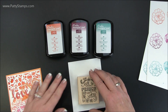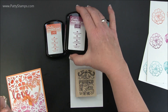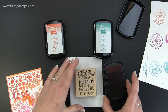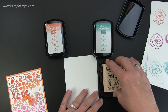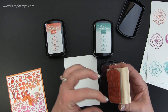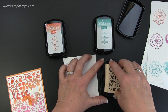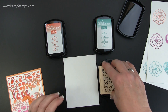Let me show you real quickly how you would do that. Let's take this stamp and do Rich Razzleberry. I'm going to have the light at the top and the dark at the bottom — it might be a little hard to see because this is so dark. When you stamp, kind of go around in a bit of a circle. You don't just want to go straight across because you'll get stripes. You want it to blend a little bit. This is a really firm pad so you are going to need to really put some pressure on the stamp to get the ink on it.